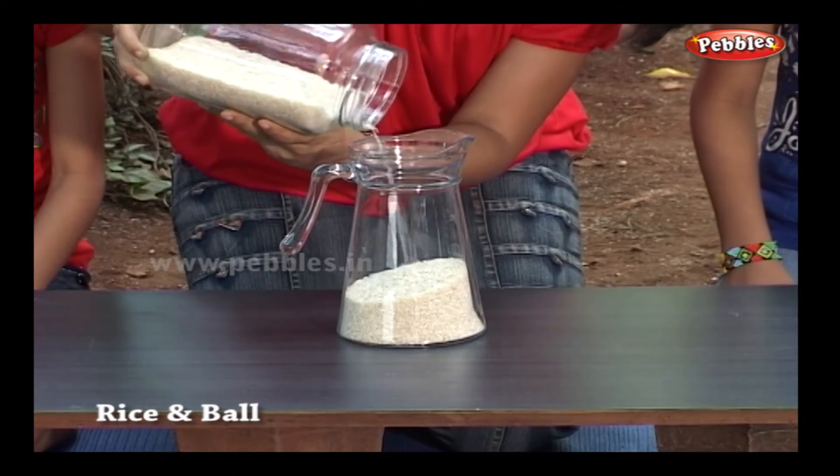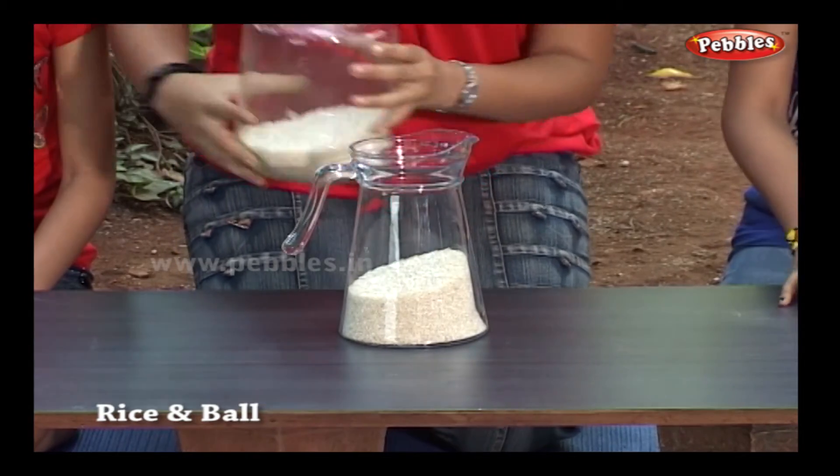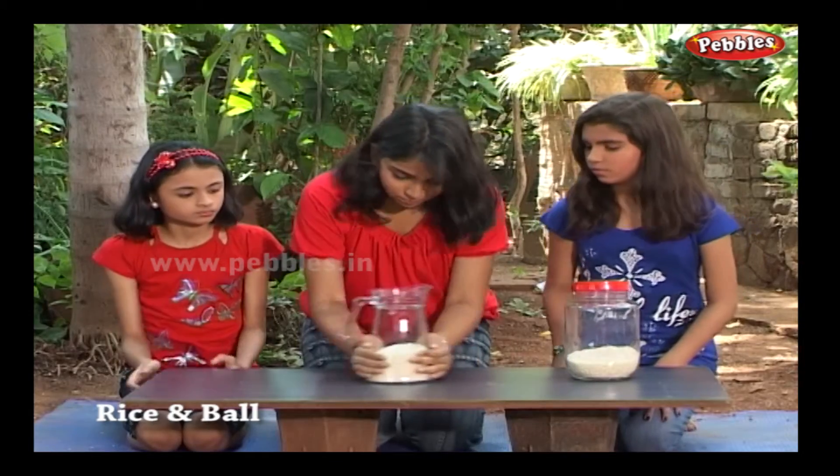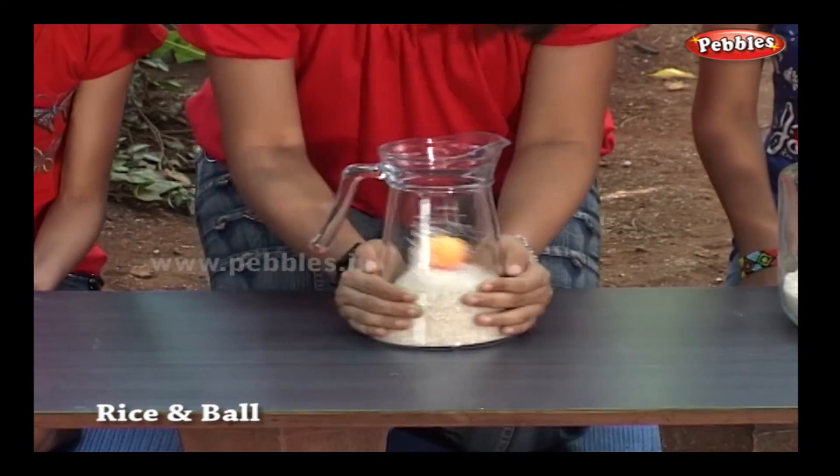Can you bring the ball up without lifting the jar or touching the rice? It's easy if you know the principle of molecular space. Now shake the bottle vigorously, but don't lift it.